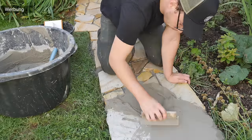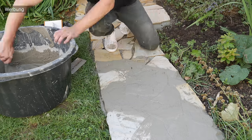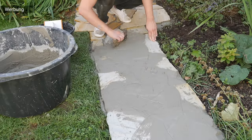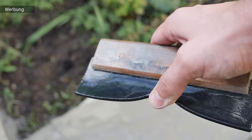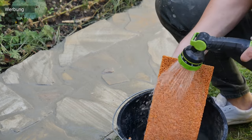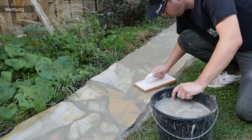Es gibt verschiedene Techniken: andere gießen das Fugenmaterial mit einer Gießkanne ein. Ich drücke es mit der Maurerkelle rein und ziehe es glatt – damit nicht so viel Material links und rechts herausquillt. Um das Fugenmaterial gleichmäßig zu verteilen und in die Fugen hineinzudrücken, könnt ihr einen Fugenzieher bzw. Abzieher verwenden. Im Nachhinein müsst ihr das überschüssige Fugenmaterial von den Steinen abwaschen – dafür eignet sich dieses Schwammbrett sehr gut.